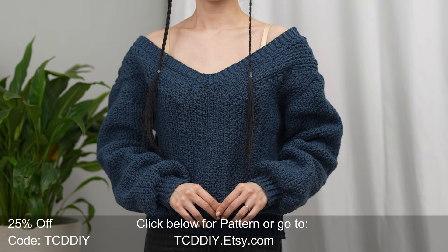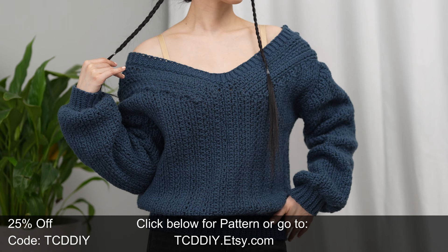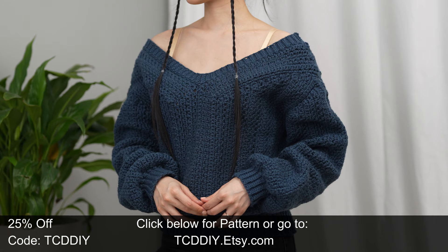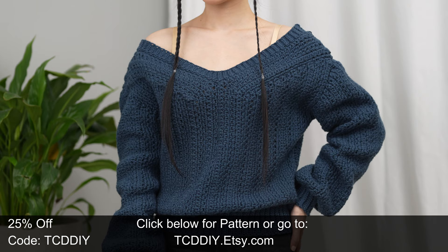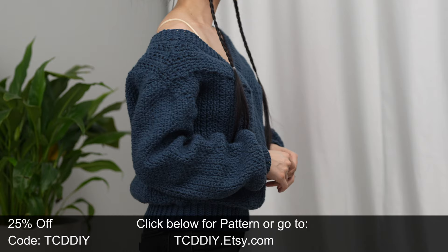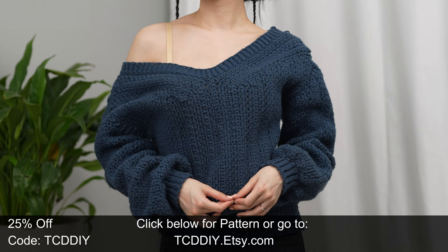Hey guys, I'm T and welcome to the channel. If you're new here, we make trendy and fun crochet tutorials twice a week. If you haven't already, smash that like button, drop a comment down below, and subscribe to join in on the fun. In today's tutorial, we're making a cozy v-neck sweater. Sweater season is almost upon us, so I thought to get ahead of it with this comfy sweater that works well on or off the shoulder.